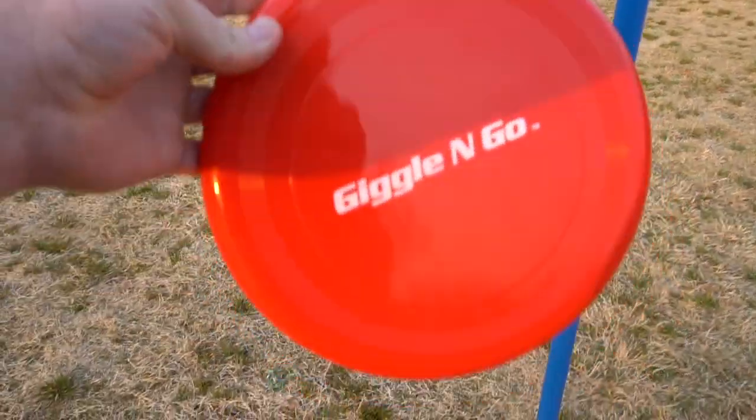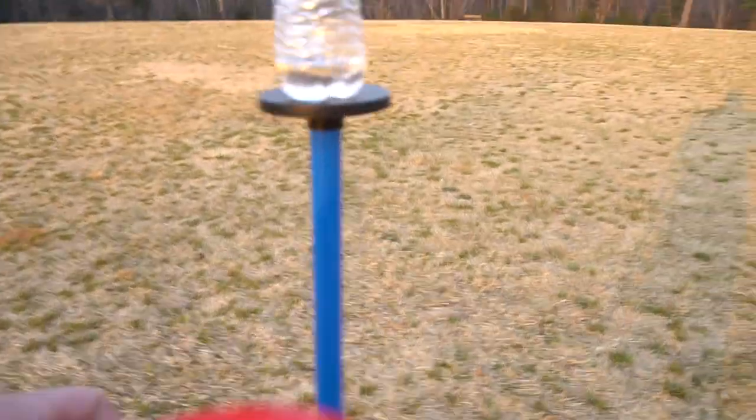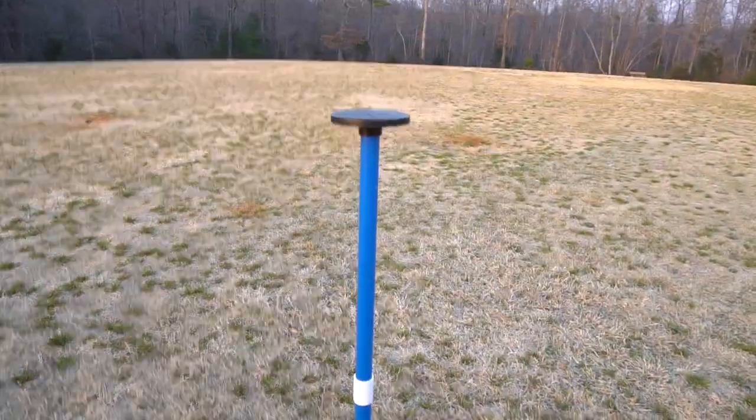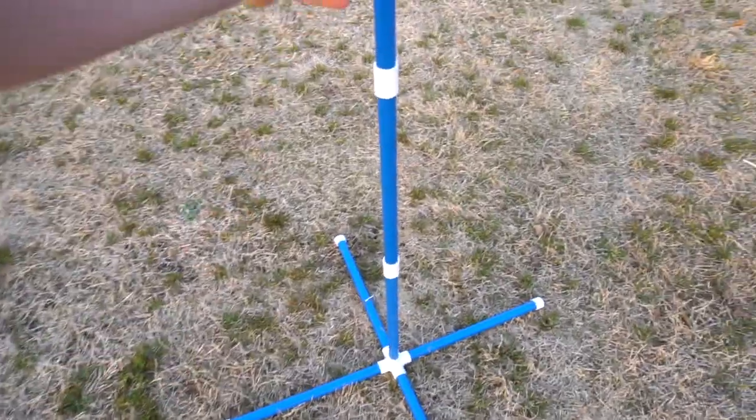You need people to play with, but this already looks like a pretty fun game. Even if you hit the stand, the bottle will fall off, so you have to be ready at any time.